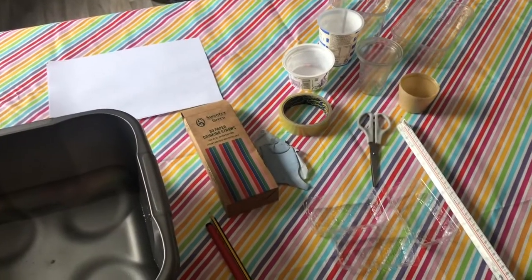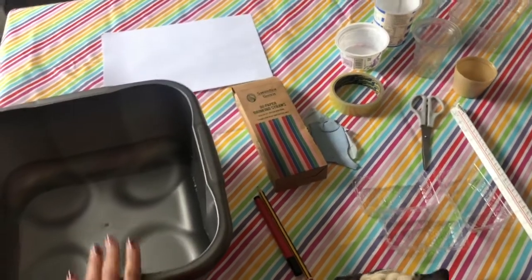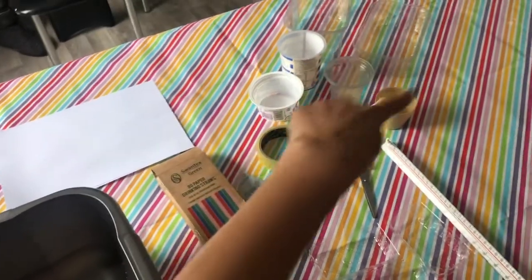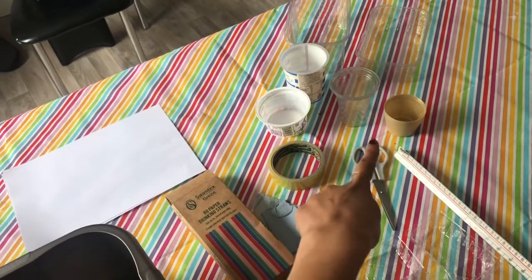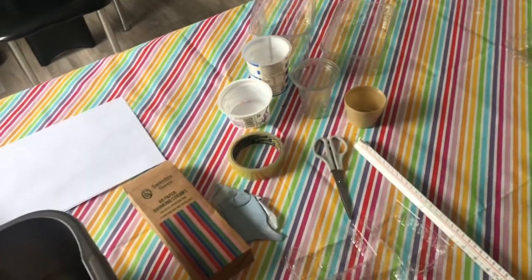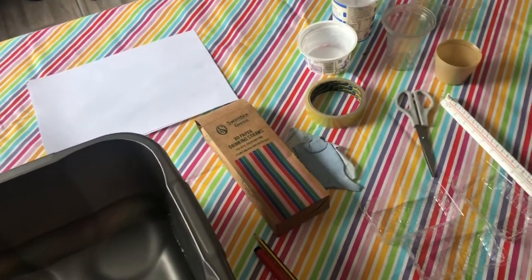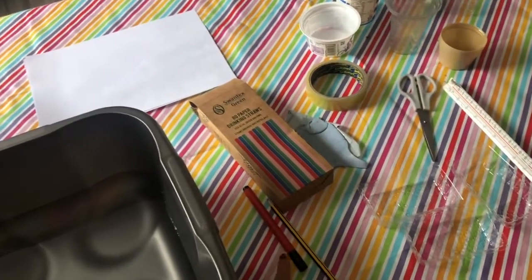To make your boat out of plastic, boys and girls, we are going to need a tub full of water so that you can float them. You're going to need some straws, some paper, some different sizes of plastic tubs. I've got big ones and small ones, and I've also got some milk carton bottle caps. You're also going to need some scissors, a ruler, some blue tack to stick everything together, and also some sellotape, and then a pen to draw our numbers on and cut our shapes out.